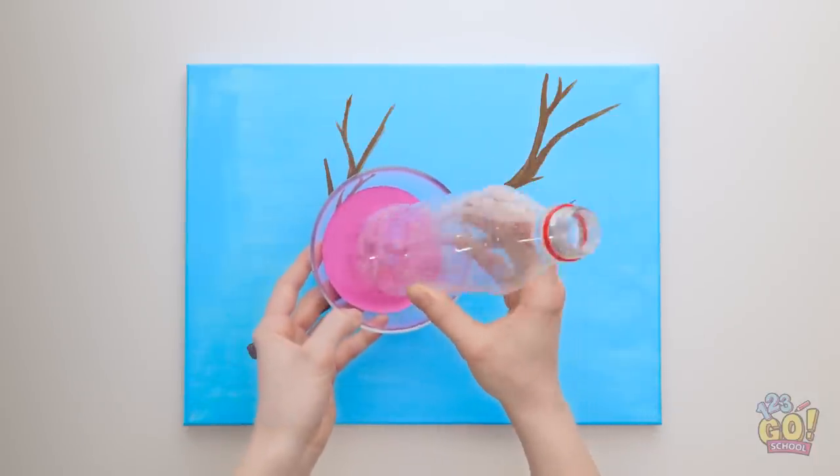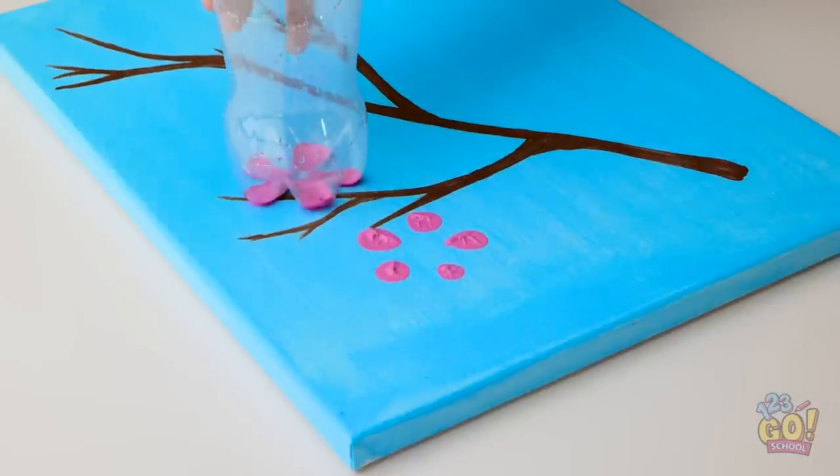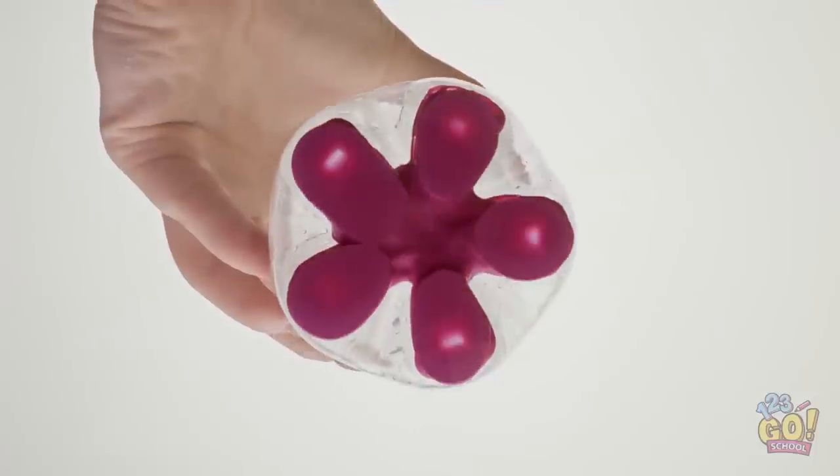First, dip the bottom of the bottle in paint. Now use it to make little blossoms — pretty easy, don't you think? Just a couple more. Perfect roundness too.